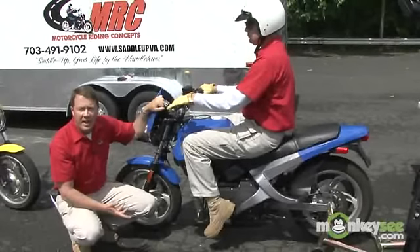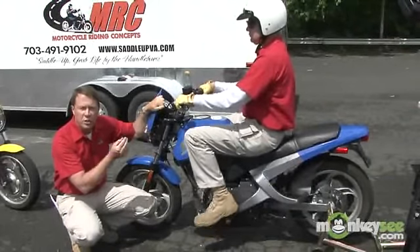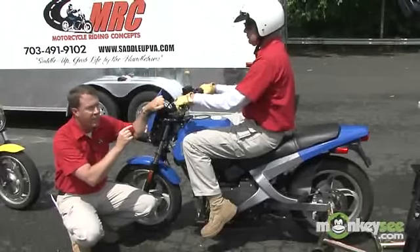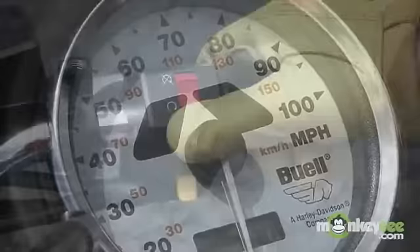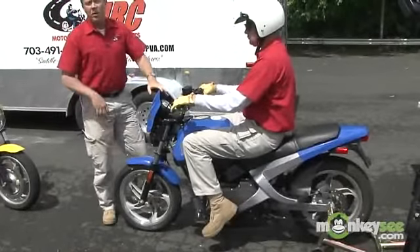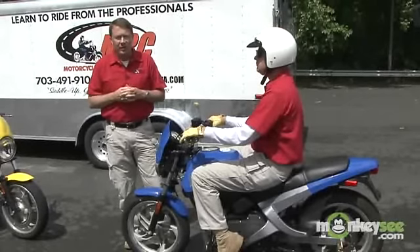For the downshift, he does everything in reverse. He pulls the clutch in, pushes the shifter down into second gear, and eases the clutch back out. Now he's in second gear. Then he pulls the clutch in, shifts down to first gear, and comes to a stop. This is the only time we really want you to look down at the gauge — he can look down and lift his toe up in between first and second until the green neutral light comes back on. Then he can reach up with his thumb and turn the engine off. Remember, when shifting and operating the clutch, raise your chin and look farther down the road. Don't get encumbered by looking down at your levers and instruments — that's a dangerous situation.